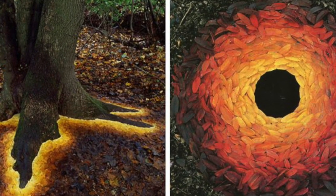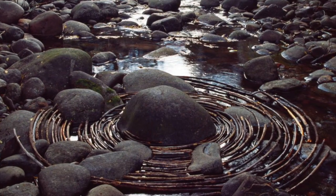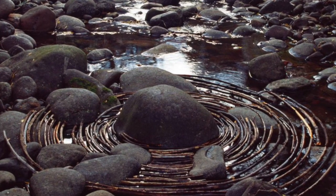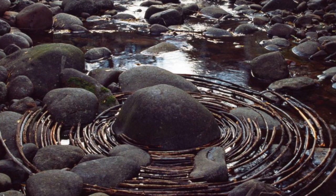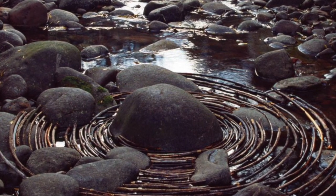You'll probably notice that he is really interested in circular works of art and in a kind of waving zigzag pattern in his artwork. That might be something you want to incorporate into your own works of art as well.